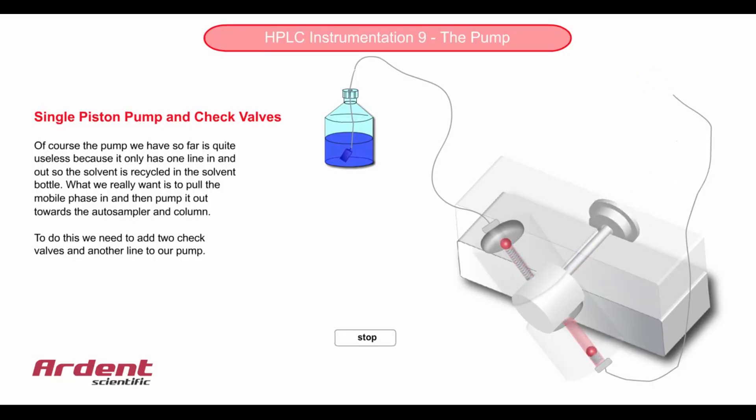The huge problem with reciprocating pumps with a single piston is that it spends half its time in the filling stroke and the other half in the delivery stroke. This results in a large pulse in the flow of the mobile phase into the column, which is not desirable.